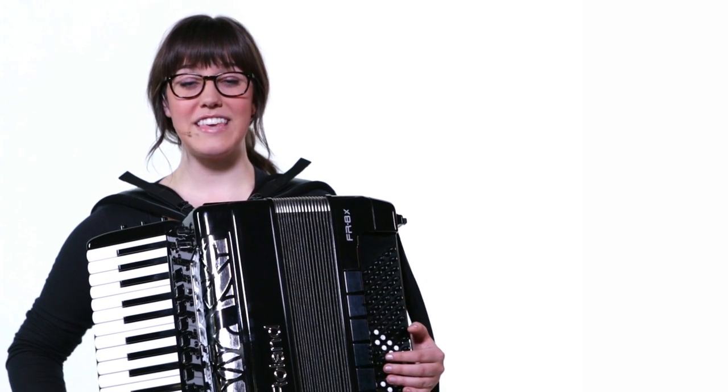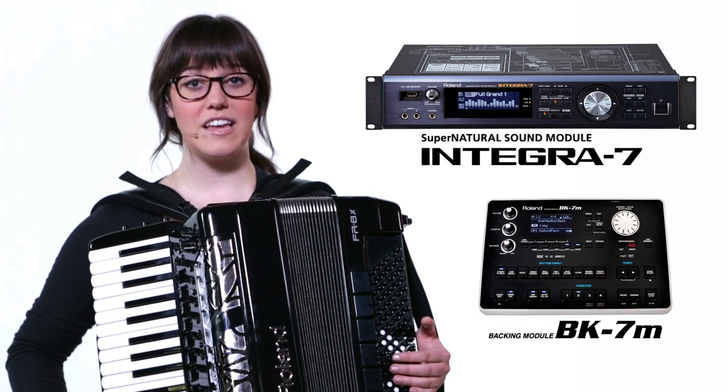Via MIDI, you can connect the FR8X to other sound and backing modules, such as the Integra 7 and the BK7M.